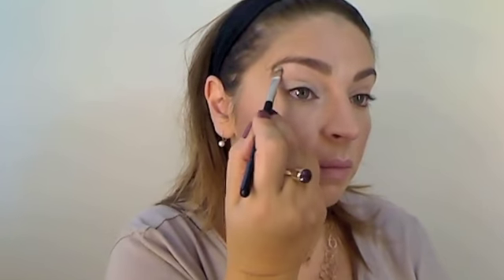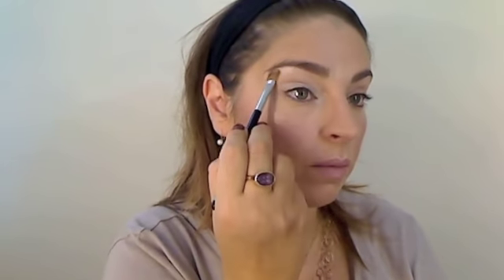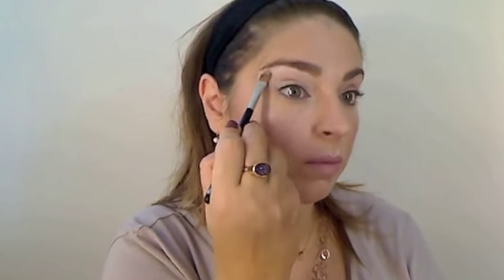This is the NYX Jumbo Eye Pencil in white, and I'm using a Yves Rocher concealer pencil brush. I'm just going to put it all on my eyelid and my brow bone and really pack it on, because we want it to be quite white so it makes our eyes stand out.